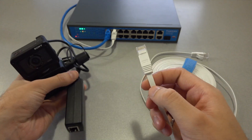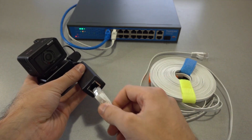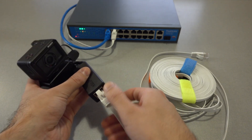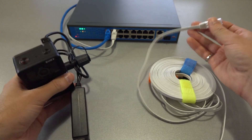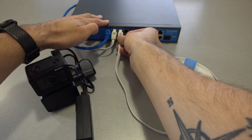Then plug one end of a CAT6 ethernet cable into the PoE splitter that is connected to the control box. This will enable data transfer and power both the control box and the camera. Plug the other end of that cable into the network switch.